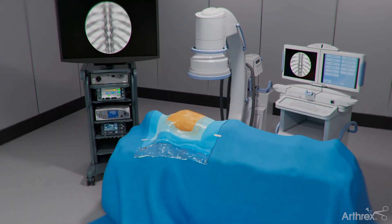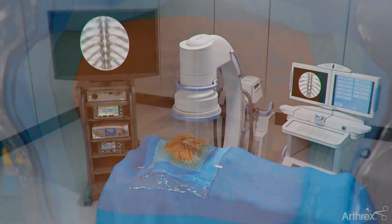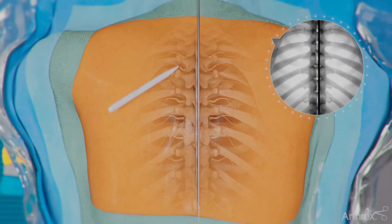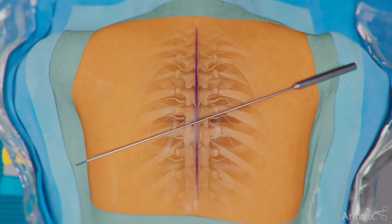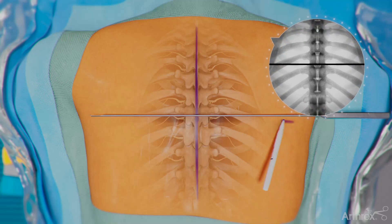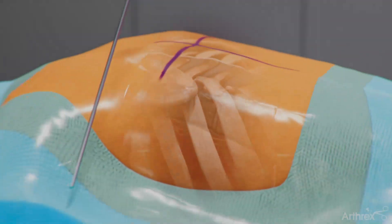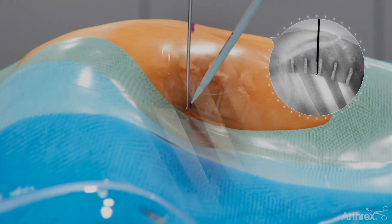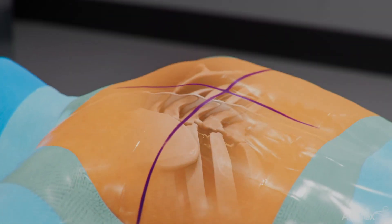The patient is placed in the prone position. Using an orthogonal AP fluoro image, draw a line at the midline, then draw a line through the center of the disc. From a lateral view, mark a line to the front of the disc space, giving an orthogonal view of the disc. Mark the apex of the rib, which is the lateral boundary for making the incision point and needle insertion.